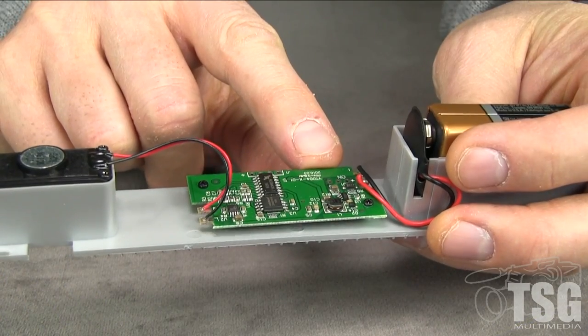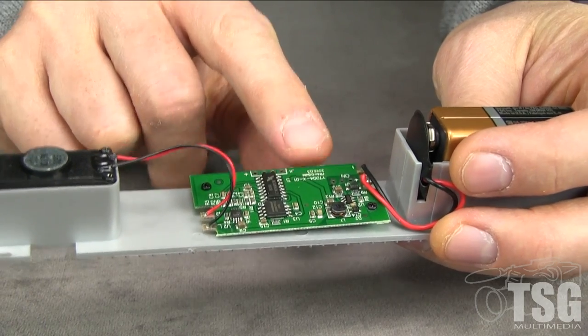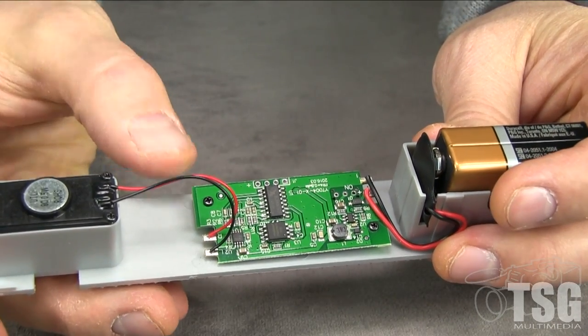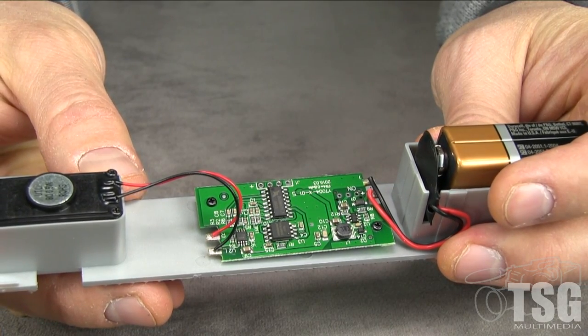The circuit board, which holds the switches, is very flimsily mounted. I actually broke one of the screws off just by trying to press the volume button. So I think Scale Trains could have made that a little better.